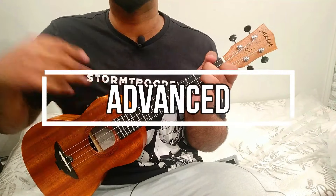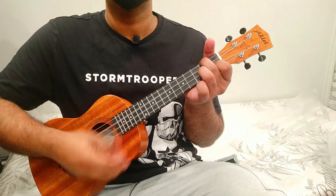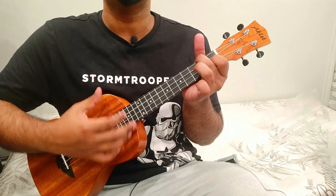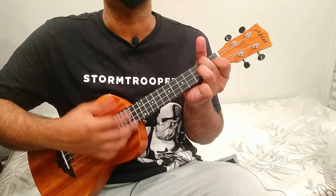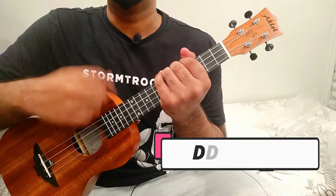Level 3 is for advanced players. The pattern is D D U U D U — down, down, up, up, down, up. Practice it slowly at first.